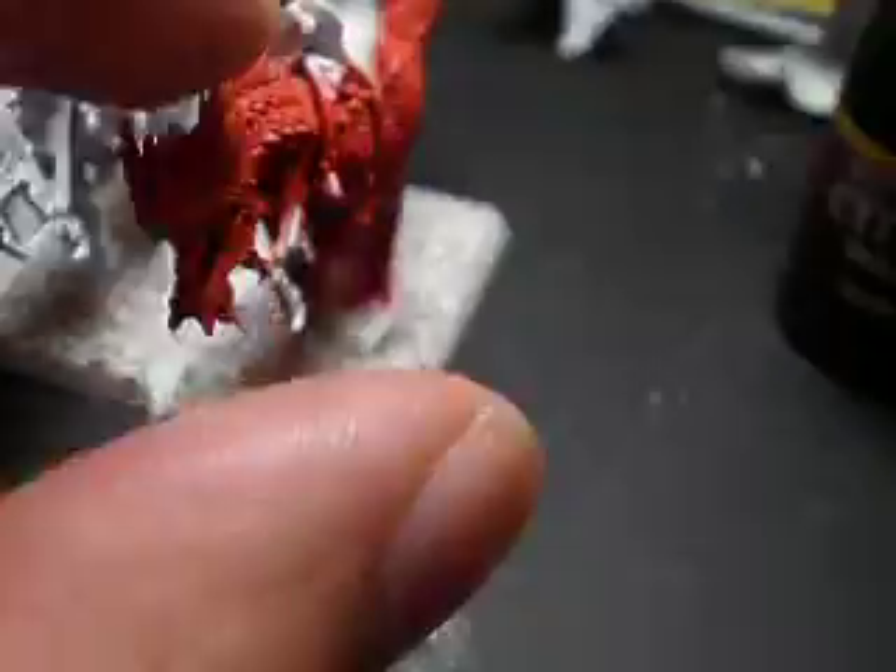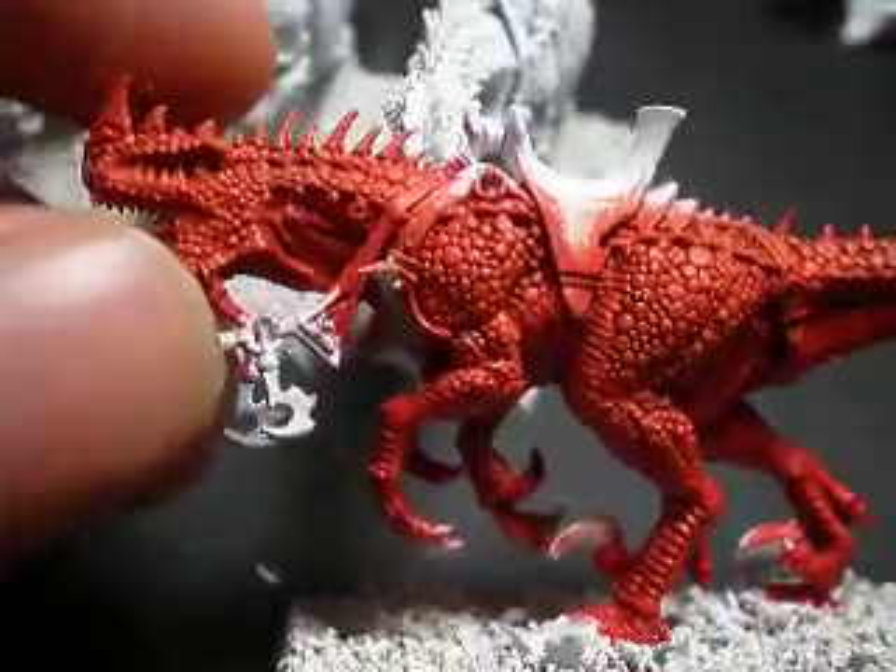Alright guys, stay tuned. Here's my awesome cold ones in the process. I love this.